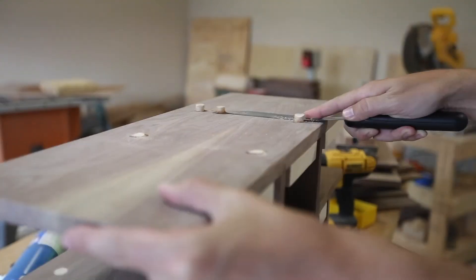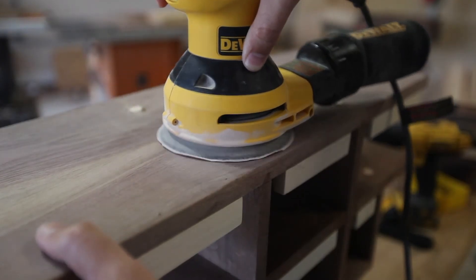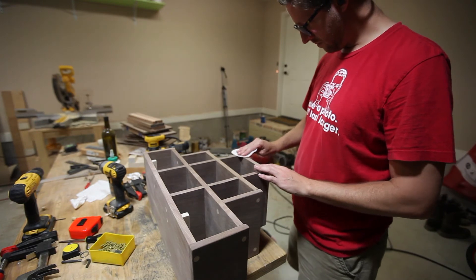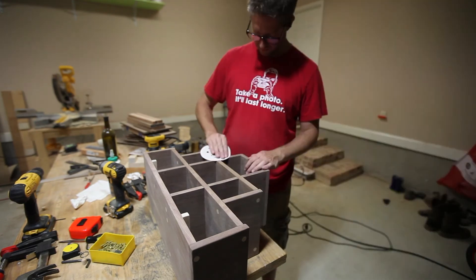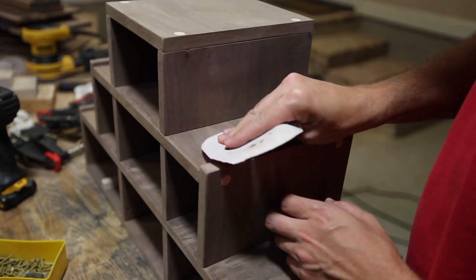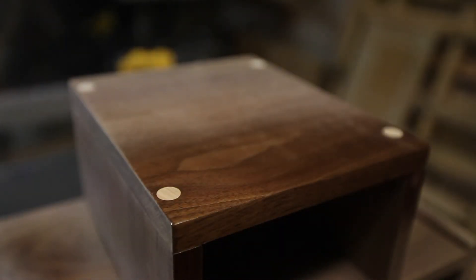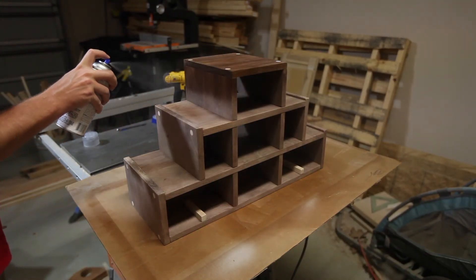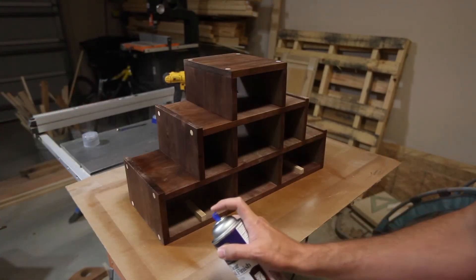After the glue was dry, I flush cut the plugs and then finished them off by sanding them flush. I used a total of about three coats of clear spray lacquer and sanded between those coats with 320-grit sandpaper.